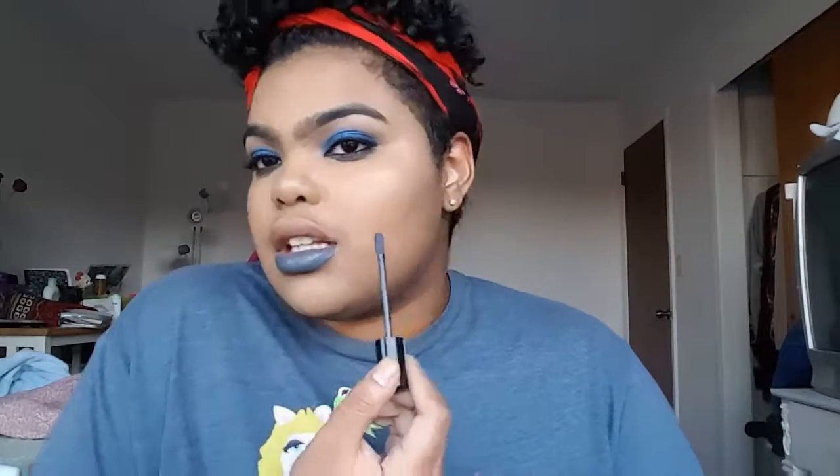Now I'm just going to comb through my eyebrows with a spoolie. Then I'm gonna take this NYX Liquid Suede lipstick in Stone Fox, this blue-gray color - I'm really excited about this. I love these because the wand is very long, perfect to cover my whole lip in one swipe. Instead of a bold gray lip, you could also do a warm peachy nude like Aries by Ofra - that would have gone perfectly with this look too.